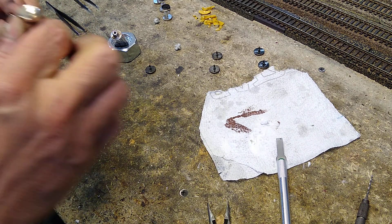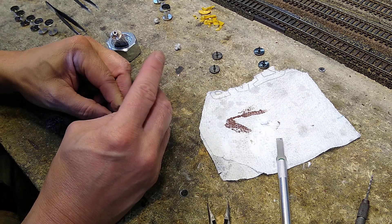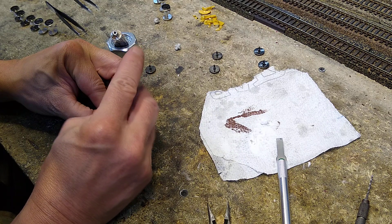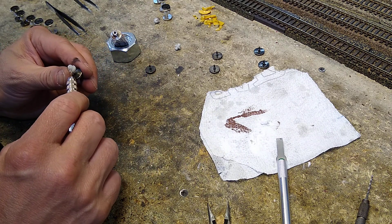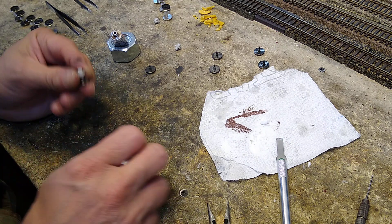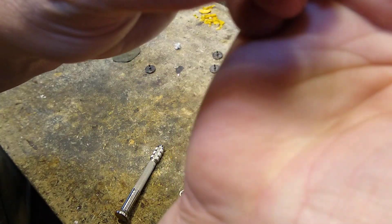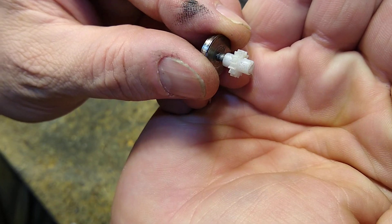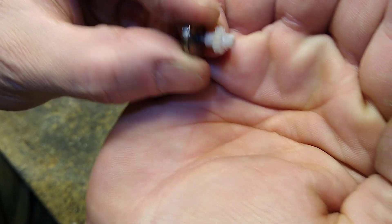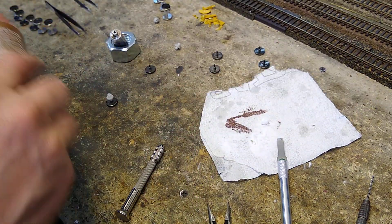We'll put a little hole right next to it — I'll show you in a second. There we go, go all the way through. I only went into the center. You can see my tiny hole I drilled right there. There's the crack, there's the little hole.